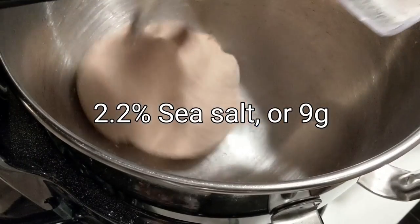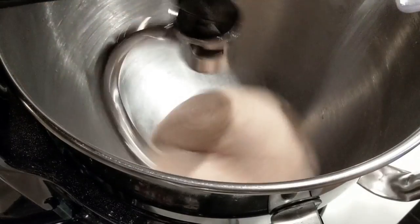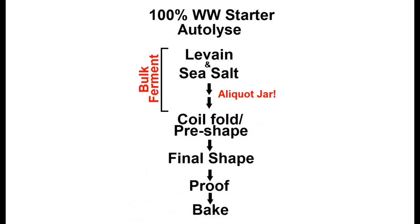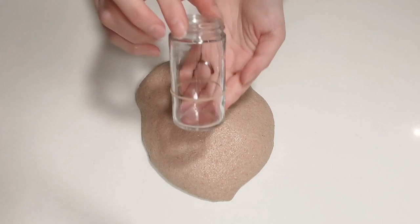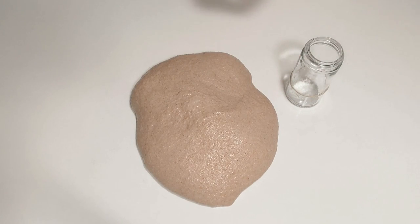Next is the salt. I'm going to add in a little more salt than I usually do — I like the increased saltiness with this hearty wheat loaf. So 2.2%, or nine grams of salt. Just sprinkle it right on top as the dough hook goes around and let this incorporate on low speed for another three to five minutes. Now that the dough's been well mixed, it's time to pull off the aliquot for the bulk ferment stage. Remember, this aliquot or smaller part of the whole is going to help us to better gauge the dough rise and give us a better idea of when to shape this dough. Be sure to go back and review the limitations and proper usage of this jar discussed earlier in the video.